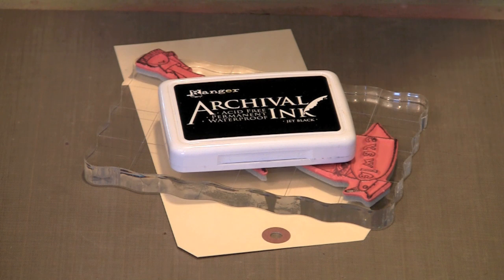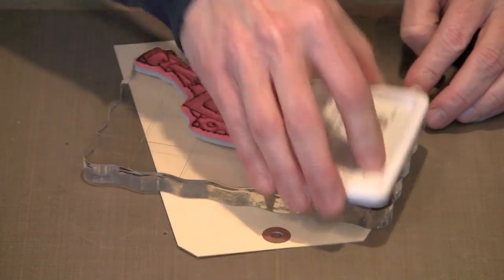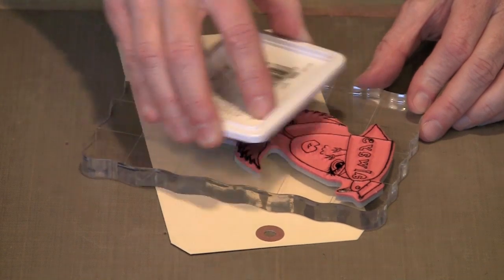Let's talk first about how to add some color to your stamped images. For the sake of what we're going to do here, I'm going to assume that we're stamping on some sort of cardstock, and then we'll be cutting the piece out and applying it to a background. Obviously you can stamp directly on a background if you want, and these techniques will all work for that as well. I'm going to use archival ink because I know that it's permanent and waterproof, and it will not run when I add water-based media on top of it.